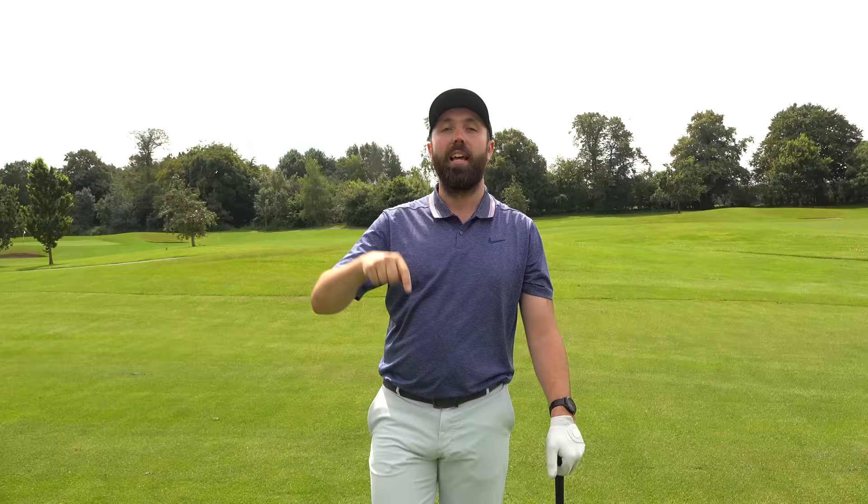If you're a golfer that wants to change your flight to improve your golf, this is perfect. Whether you hit the ball too high and want to bring it down, or hit it too low and want to hit it higher, this tip has it all. Thanks for watching guys — stay tuned, lots more to come. Make sure you like and subscribe and we'll see you next time.